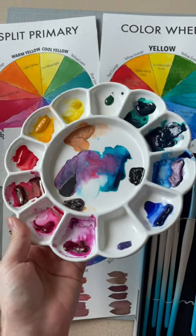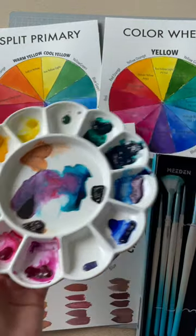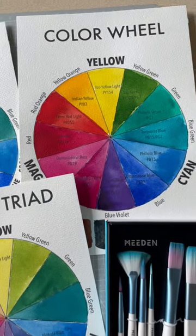Hi everyone! Have you seen this Meden ceramic palette before? It has 12 wells around the perimeter and is just perfect to use as a color wheel palette. The center well could also be used for mixing.